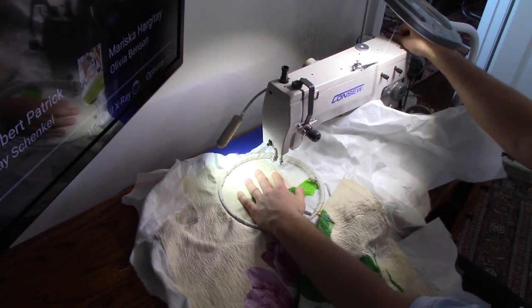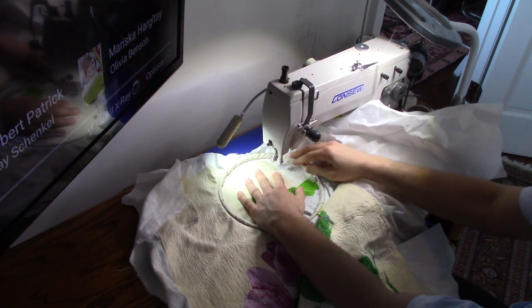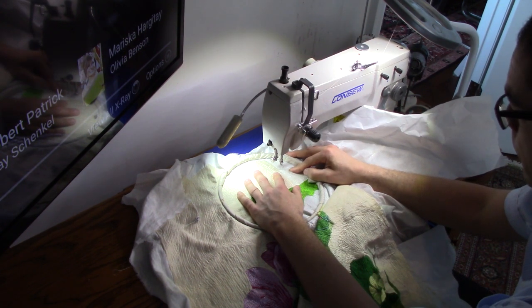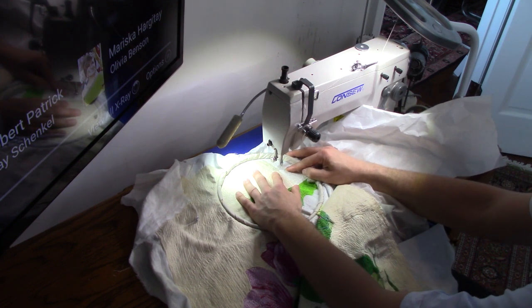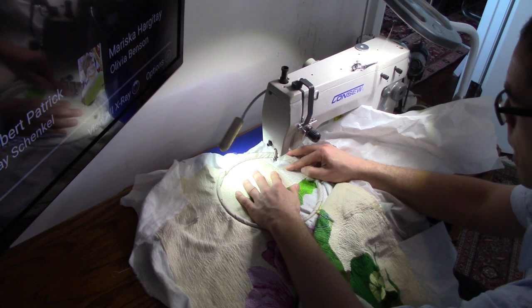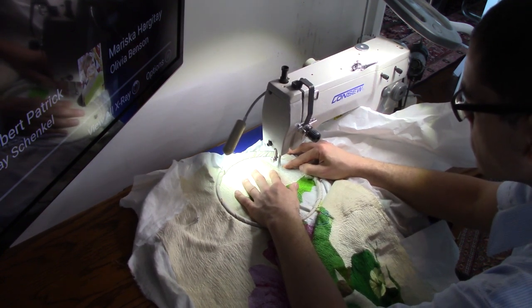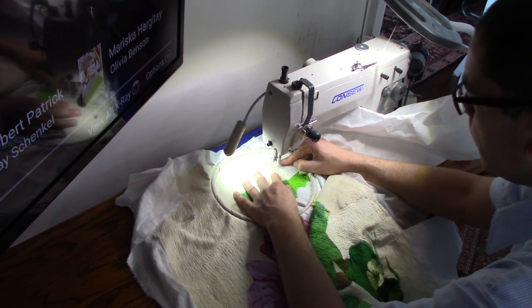It'd be a little easier if it were tapped down, but I'd have to get even more creative. I can live with a bit of vibration — I can get perfect. That's what it's like at 2,000 stitches per minute.